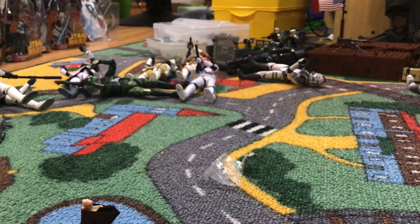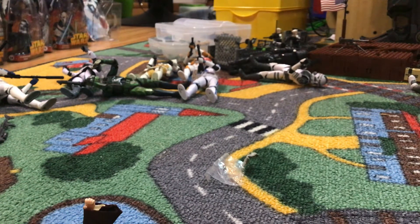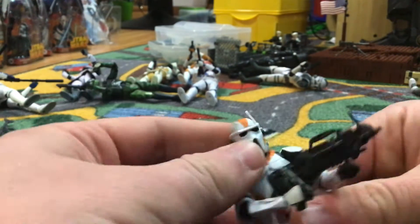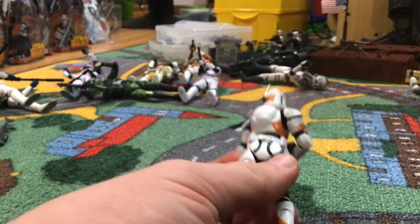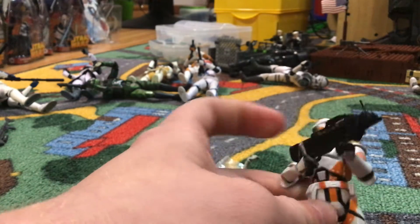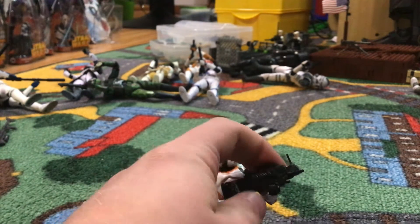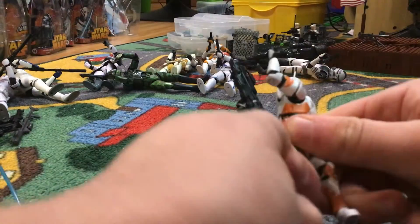And now we have the AT-RT driver, the other figure that came with this. He is just like the 2005 one from the year before — the one with the Kashyyyk armor deco. This was the 212th deco. Same blaster and everything, nothing too special. I like the orange painting on him though — it will really add to your 212th collection. So if you ever custom paint an AT-RT purple — ARP purple — you can have a 212th driver. He's got pretty good articulation, waist swivel, knees, arms.